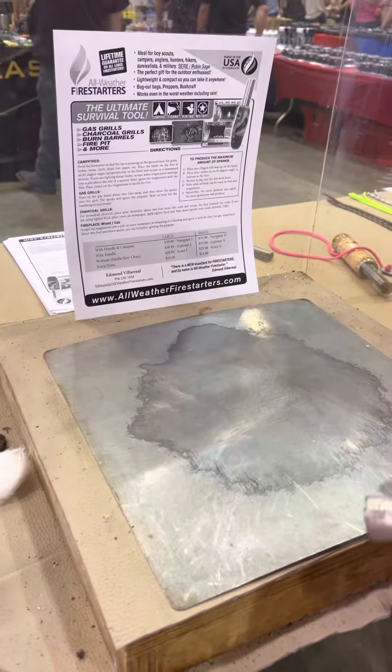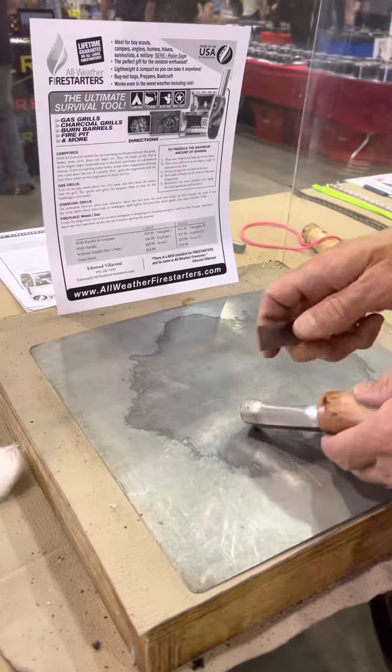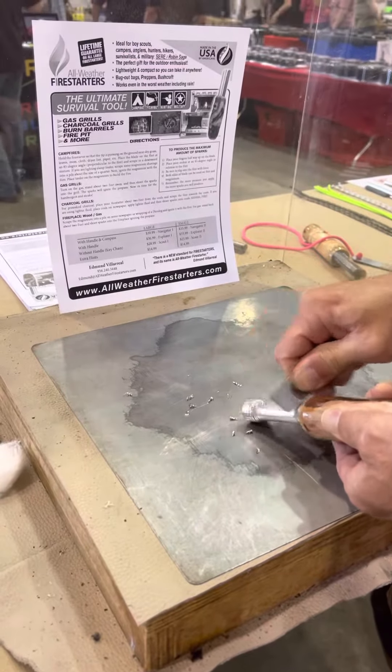Hi, welcome back. My name is Edmund. I'm with All Weather Fire Starter. Today I want to show you how to use magnesium as your material to start your fire.